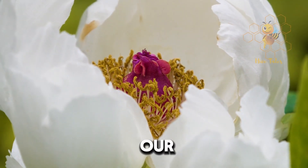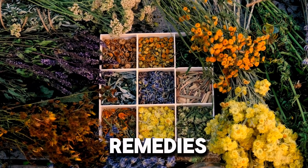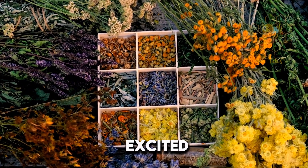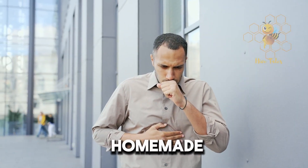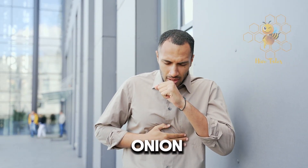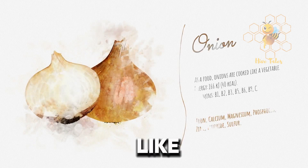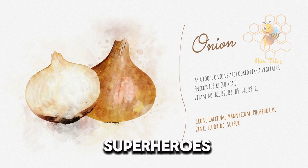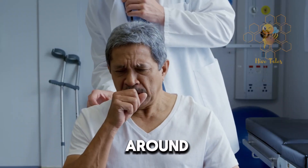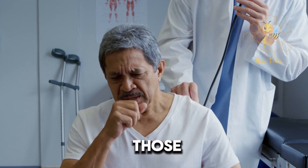Hey everyone! Welcome back to our channel. Today, we're diving into the world of natural remedies, and I'm super excited to share a simple yet powerful recipe with you. We're making a homemade cough syrup using just onion and honey. It might sound like an unusual combo, but these two ingredients are like superheroes for your health. Stick around to find out how to whip up this magic potion that's perfect for soothing those pesky coughs.